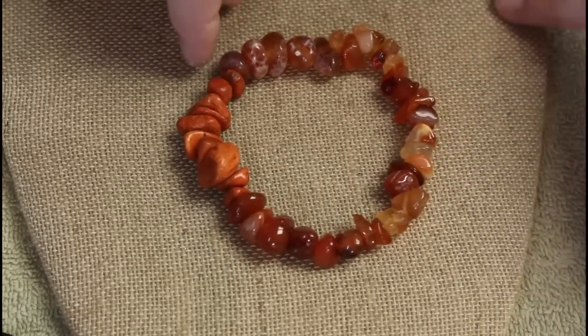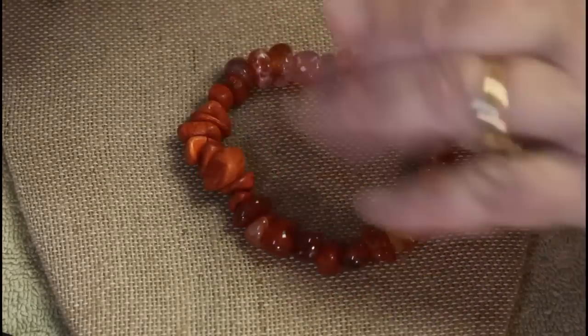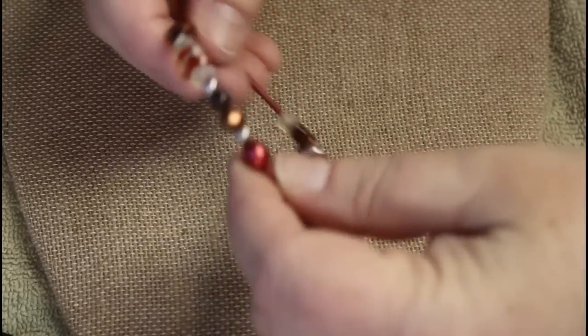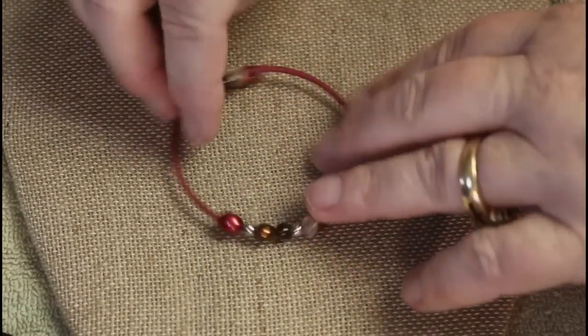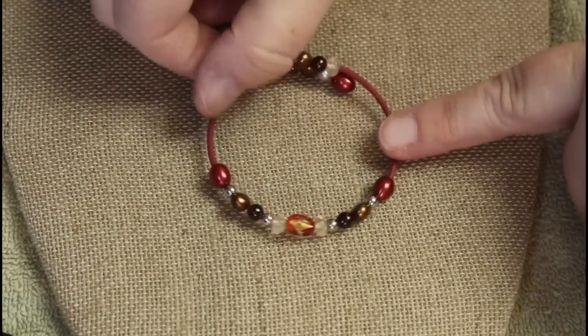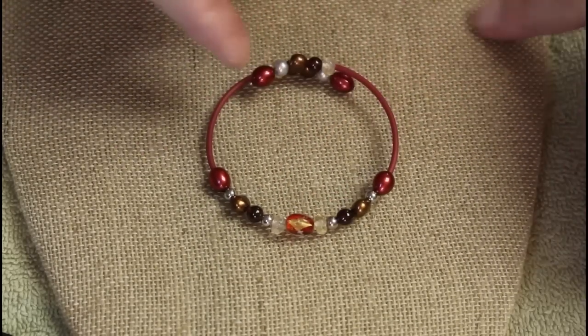Maybe carnelian — nice and cool to the touch. Put those with that one. A memory bracelet with some smaller pieces — some feel like glass and some are not, so probably over there.